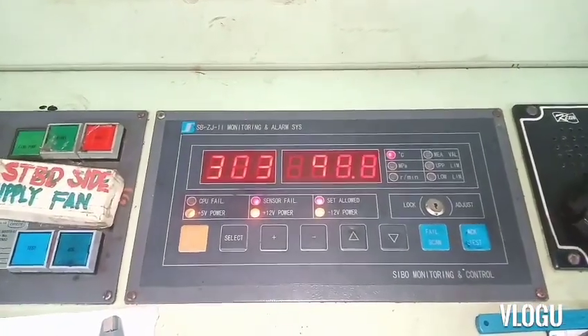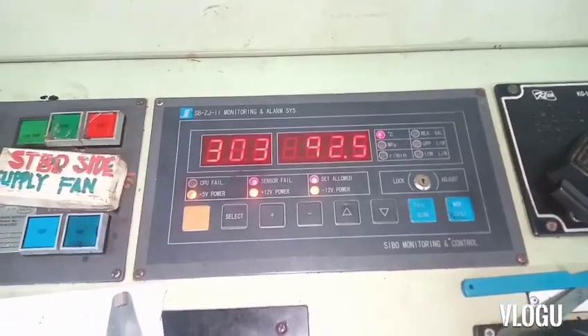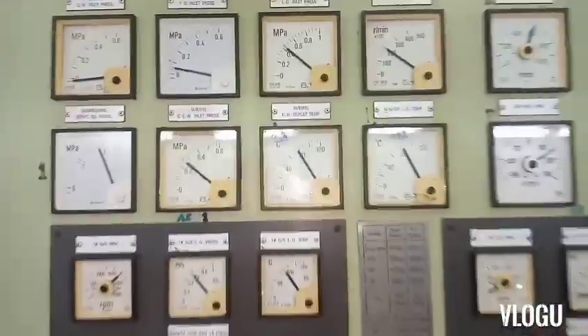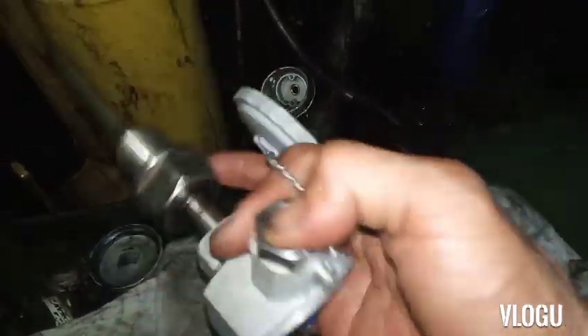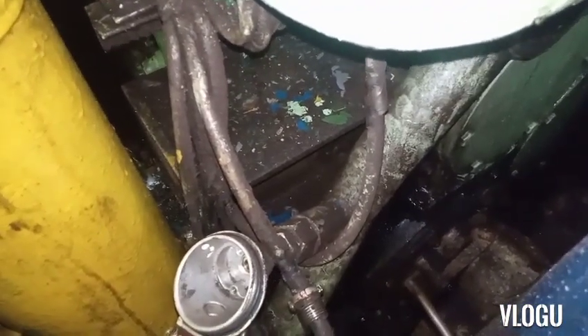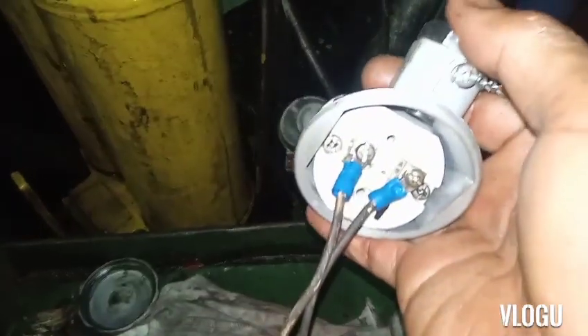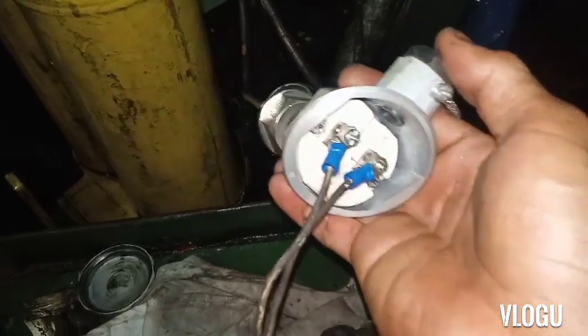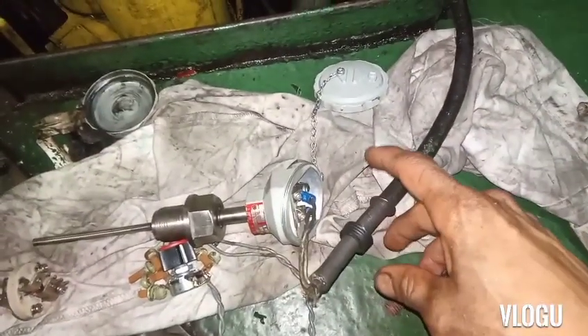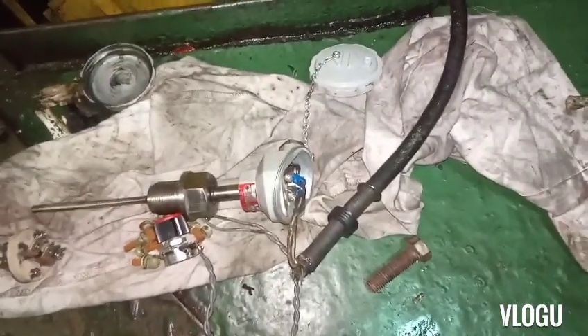The monitoring alarm system gives some unstable reading. Still have a high temp alarm and the analog meter is still the same. Maybe there is some other loose connection somewhere. Now I put some other PT100 - because I don't have the exactly same one - I remove the wire and connect it to this new temperature sensor. Let's see what happens upstairs in the engine control if we have some changes in the analog and the digital monitor.